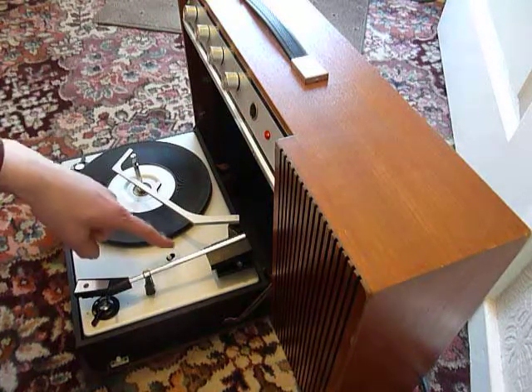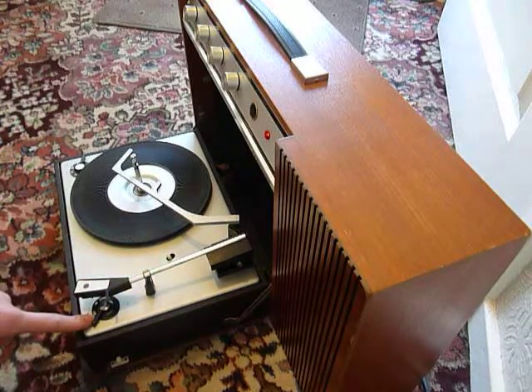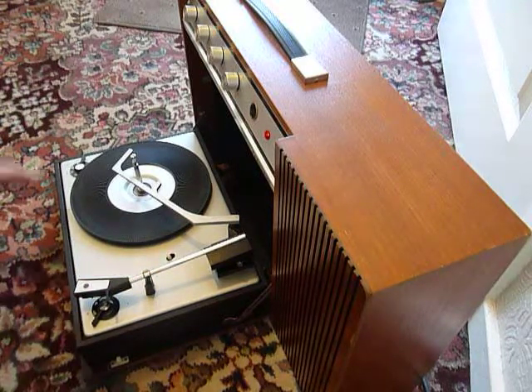On the deck here you have the size selection lever. The main control knob will start and stop, and the speed control is on the left. I'm just going to play a few records so that you can get an idea of how it works and what it sounds like.